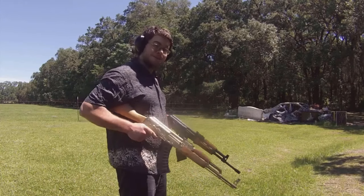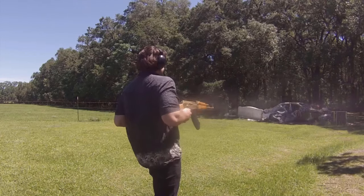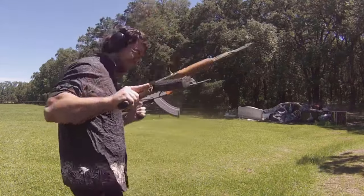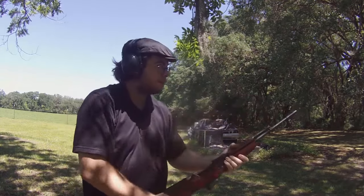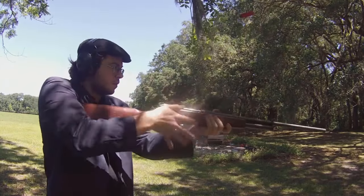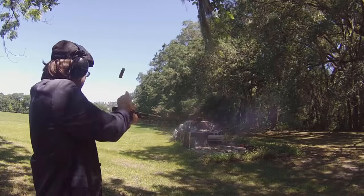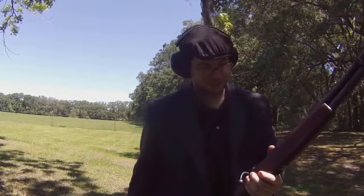It's been a little while since I've done this. It's a shame that bolt-action shotguns aren't more mainstream.